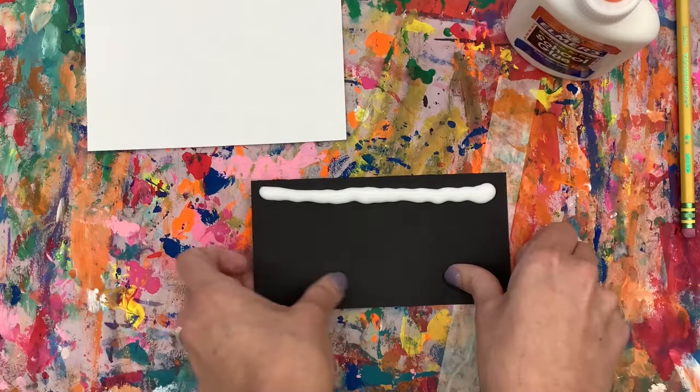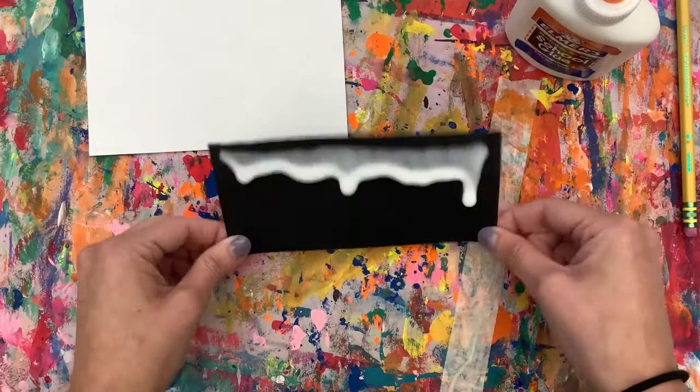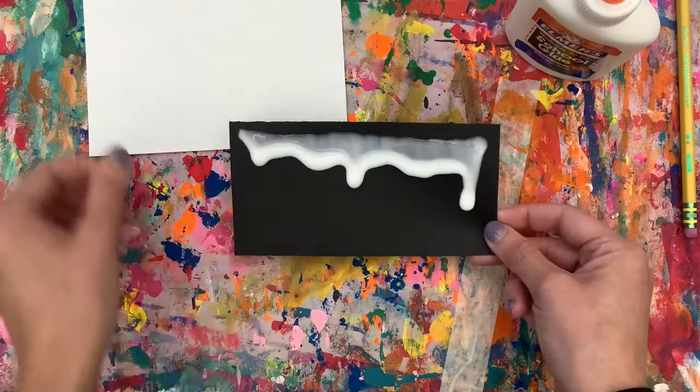Now we're going to pick up our black paper, stand it up, and tap. We are wanting our glue to drip — opposite of everything else we usually say. Tap tap tap, get that glue dripping. If yours isn't dripping, just add some more glue until you get a nice good drip.